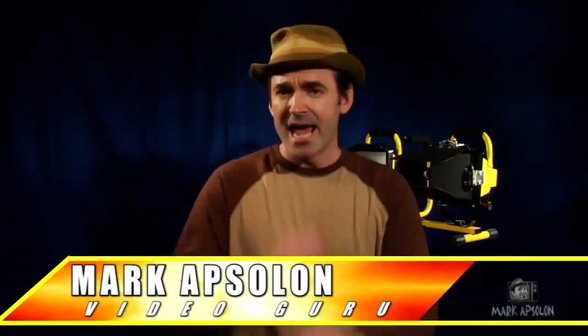Hello everyone! Welcome to Mark Absalon's Video Tips and Tricks. I'm Mark Absalon, and a lot of you guys have the traditional work lights for lighting your video because you're on a budget, you don't have much money to spend, but you want your videos to look good by lighting your subject, which of course you want to do.